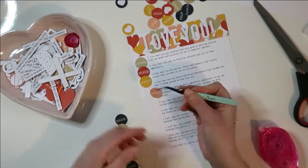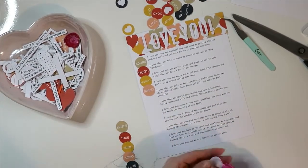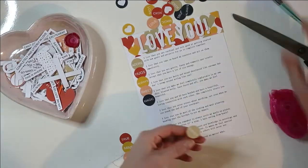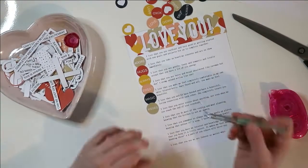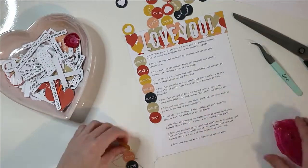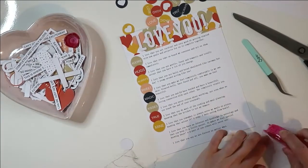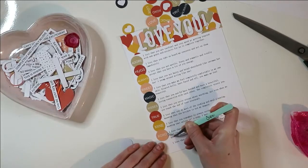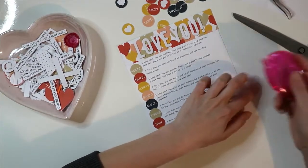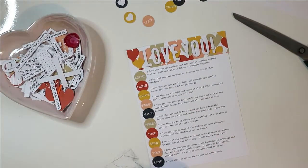Thankfully, my craft suppliers, heylittlemagpie.com, now stock a selection of El Studio products. El Studio is definitely more my kind of current style, so that's always something. However, their stock is so limited — you're really lucky to get in on time and buy what you want. I'm forever ordering these products and then a couple of days later getting emails to say they're no longer in stock and I'm being refunded. That is no good, but that is the current situation in the UK at the moment. Shopping is not as fun as it used to be, sadly. What we really need in the UK is a Michaels — I fell in love with that store during my last trip to the US.